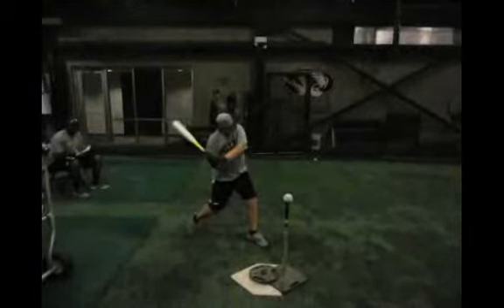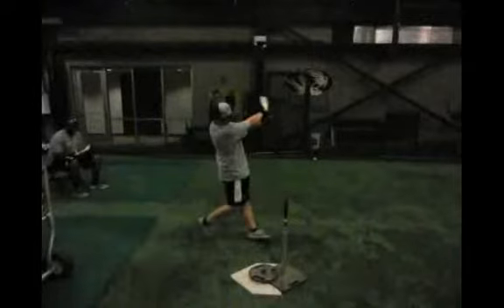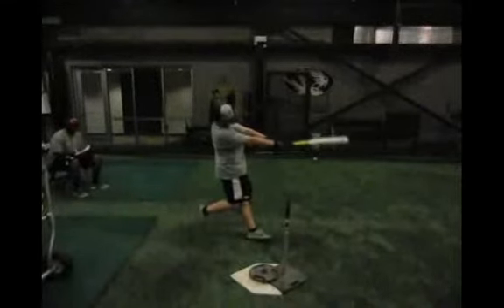You do a really good job of getting connected. When we talk about the rhythm connection drill I gave you, we want your back elbow and hands to reach your back hip at the same time. You do a tremendous job of that — it's a rare thing for kids your age to be able to do.